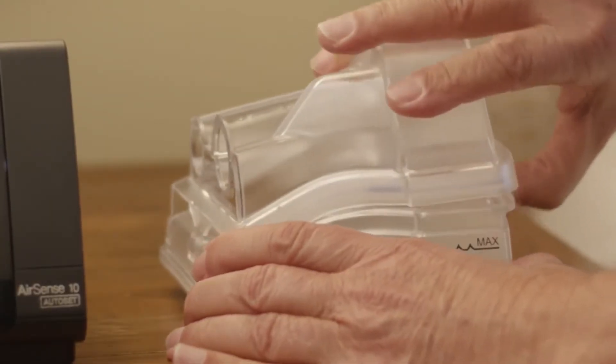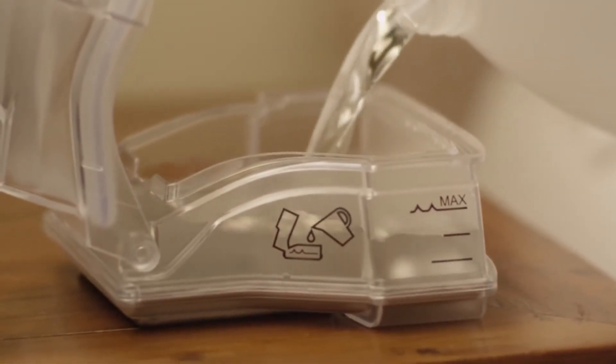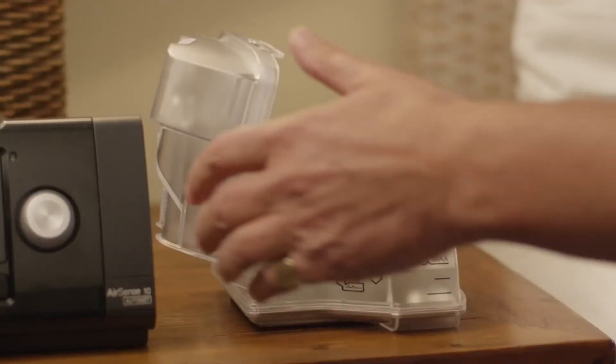Simply take the water tub, open it, and fill it to the maximum water level mark with distilled water. Then close the tub.